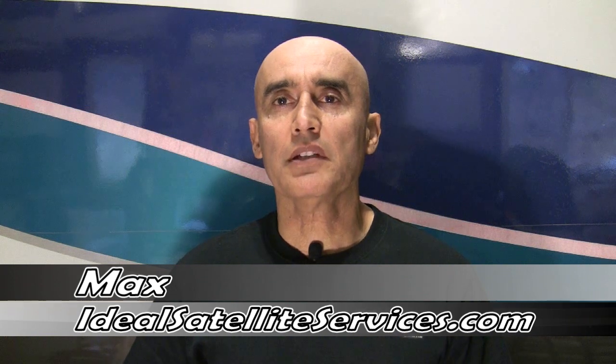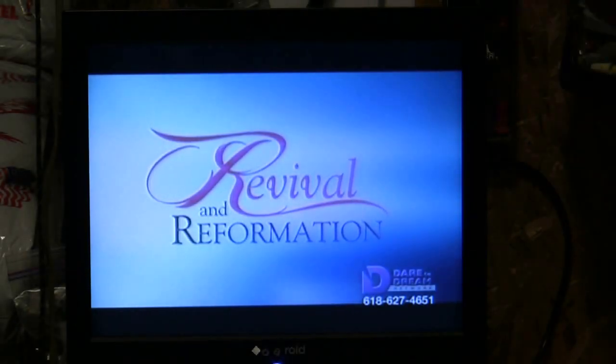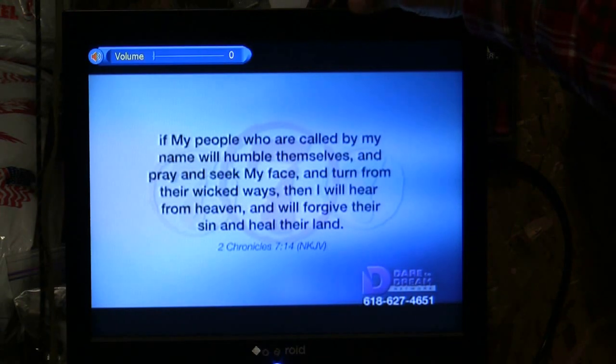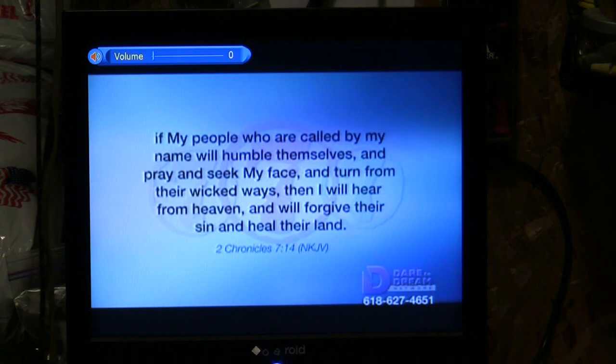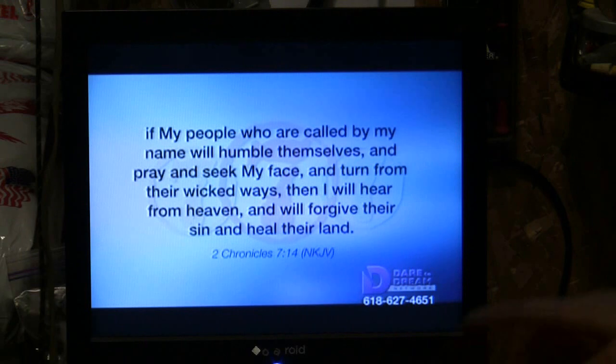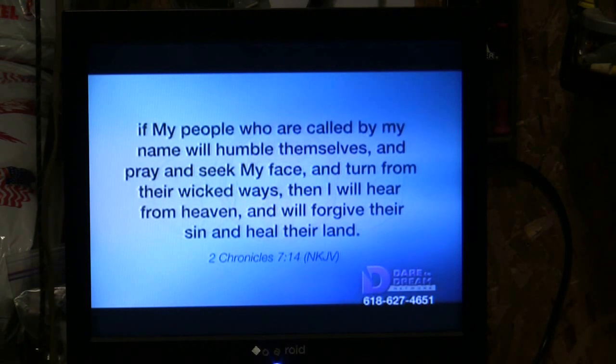Greetings everybody. Today we're going to program the Lexion DBS 7000 to receive the new channel by 3ABN. We're going to lower the volume on your television so you can hear the instructions on how to add 3ABN Proclaim. If you notice, 3ABN Proclaim has become Dare to Dream, so we need to add 3ABN Proclaim back on your list. Let's do that now.